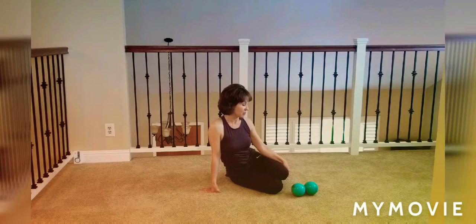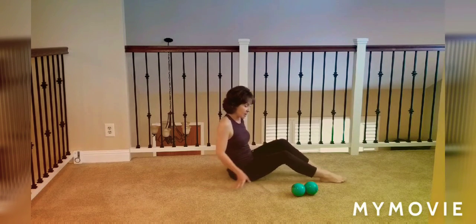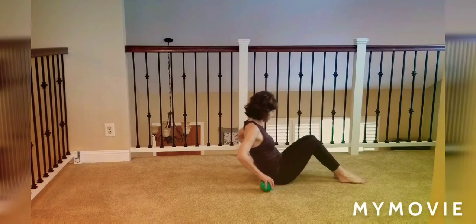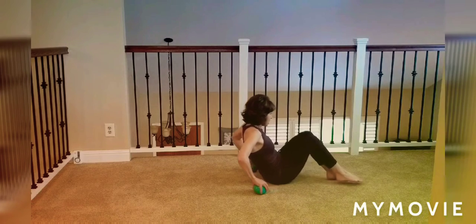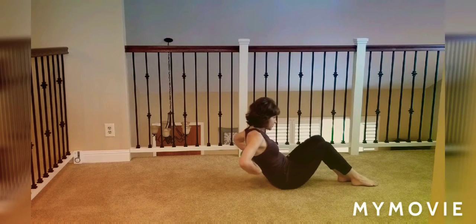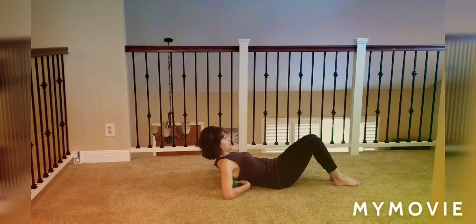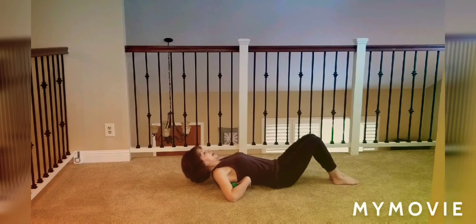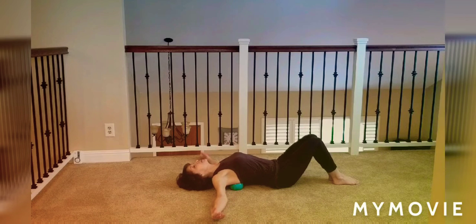I'm going to start with two balls and begin with opening up the shoulders first. I'm going to place the balls at the base of my shoulder blades, right at the bottom of the scapula on either side of my spine, and just take my arms out to the sides, palms up, so my chest is nice and open, knees bent to relax the back.